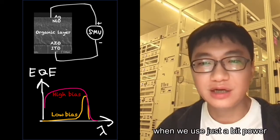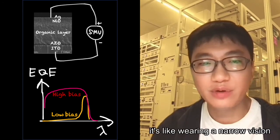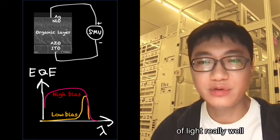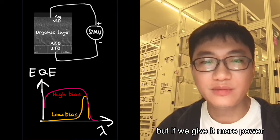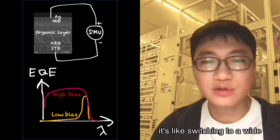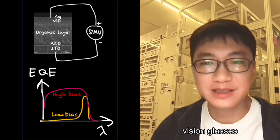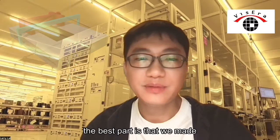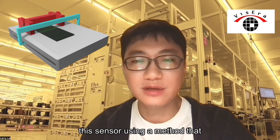When we use just a small bias, it's like wearing narrow vision glasses — it can see a very specific type of light really well. But if we give it more power, it's like switching to wide vision glasses — it can see a broadened range of light.